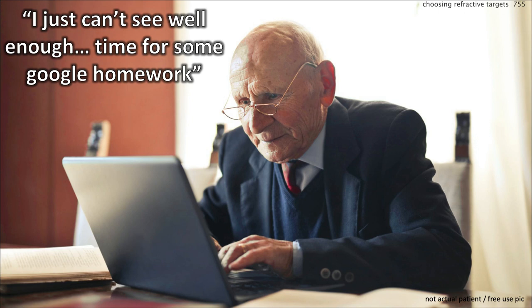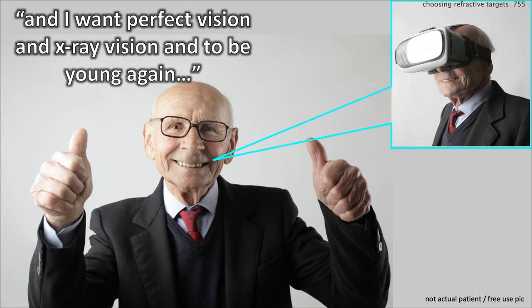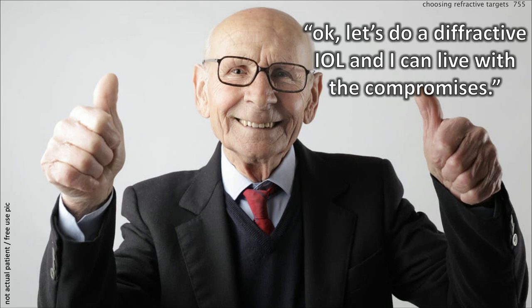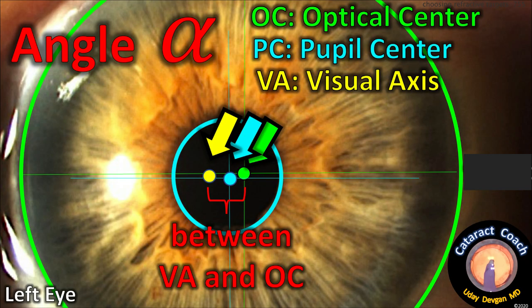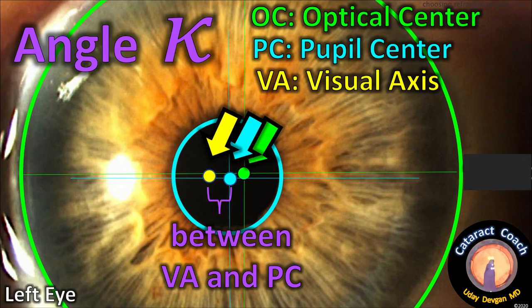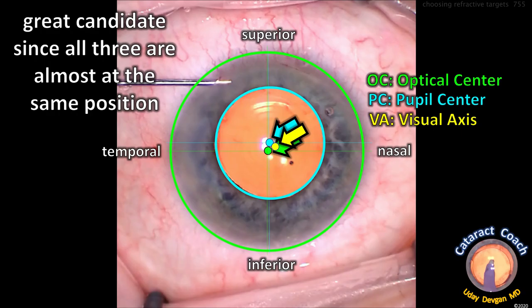Our last patient says he just can't see well enough. After some Google homework, he figures out he can get perfect vision and be young again. He says, I'll pay whatever you want, but I want absolute perfection. So we under-promise, and he agrees to the diffractive trifocal lens and says he can live with the compromises. Important: let's analyze his angle alpha — the distance between the visual axis and the optical center — and even more importantly, angle kappa, the distance between the visual axis and the pupil center. You want those to be almost the same. In this patient, the pupil center and the visual axis are nearly identical, as is the optical center.